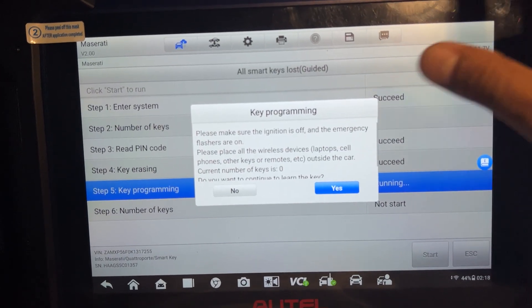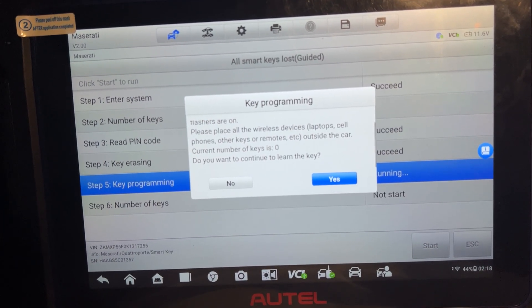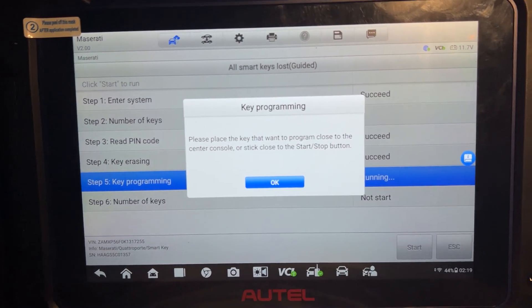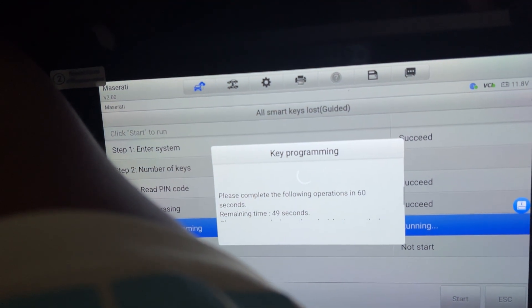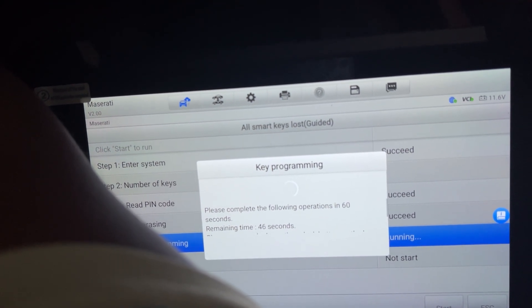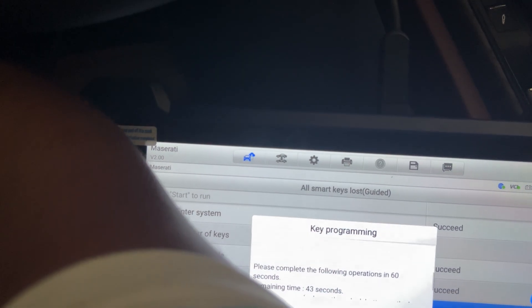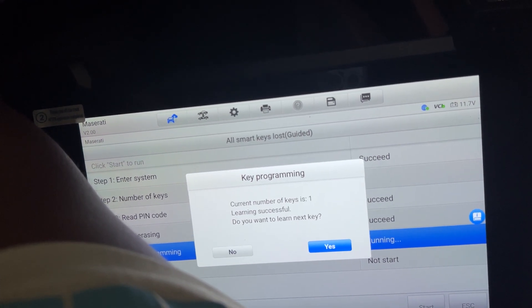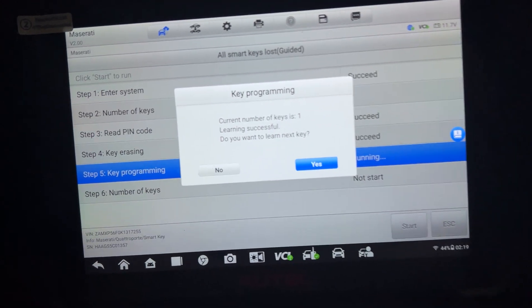Please make sure the ignition switch is off. All devices, cell phones — all out of the car. Now I want to program the smart key — insert it into the push start. Press OK. It's programming. One key is already a success — I'm going to do the second key.